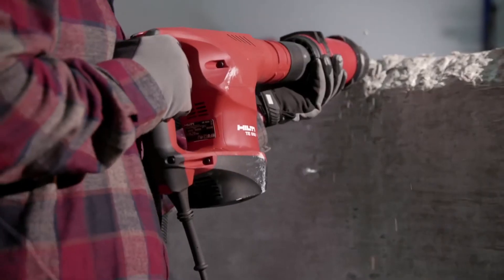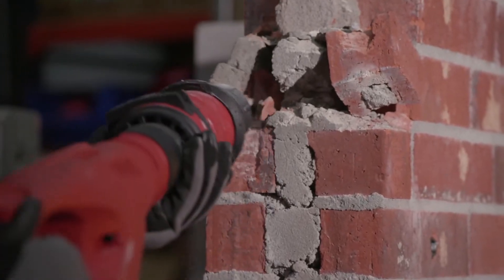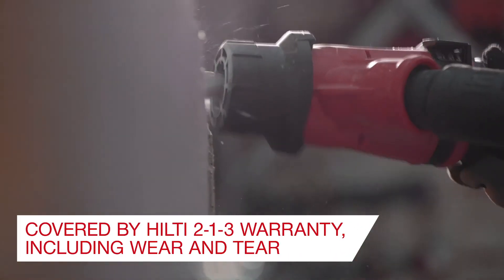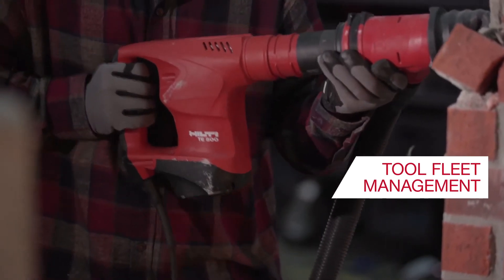The TE500 will help crews chip, break, and demolish with more power and productivity. The Hilti TE500 Demolition Hammer can be added to Hilti's Tool Fleet Management Program. We're here to help you — visit our website or contact us for more information.